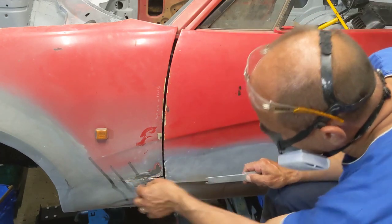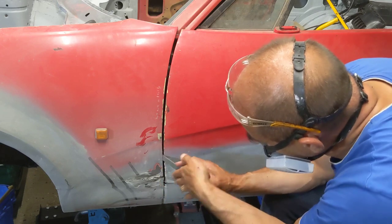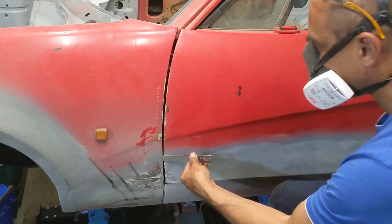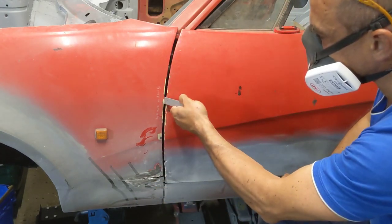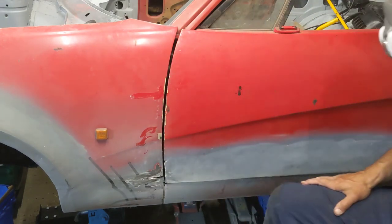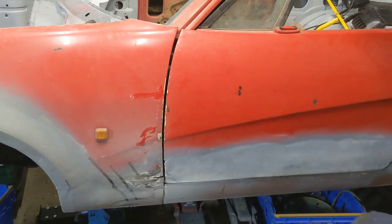I've cut in here and it looks better along the bottom, but it's still not popping over. I'm also going to do a relief cut up here to try to pull these out as well, and we'll go from there - we'll have a go at that next.